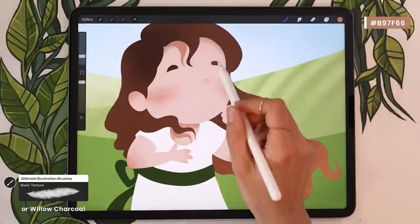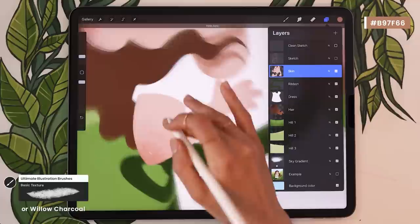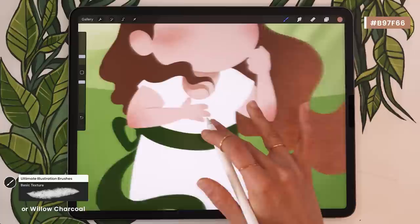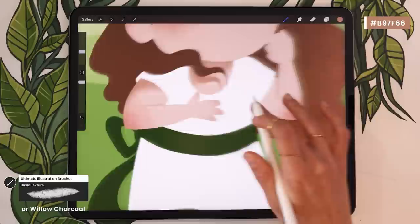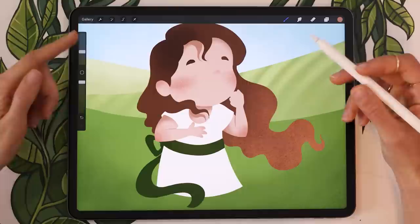That's pretty much it for the shading on the head. We're going to very quickly shade the arms as well, mostly to separate the forearm from the top of the arm — just either reactivating your sketch or free eyeballing it. Adding a very simple line on both arms, plus a soft shadow under each sleeve. Very simple, but there's already so much more going on with the character. Next we're moving on to the hair, which is going to be even more simple.